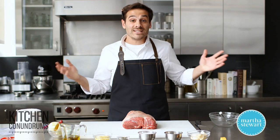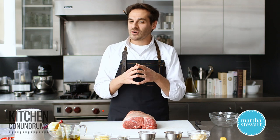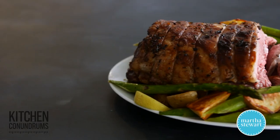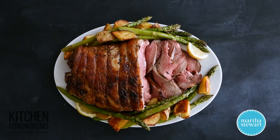Hey, everybody. Thomas Joseph here. Now it's Easter — Easter brunch, Easter dinner. Are you planning on having a delicious lamb roast but maybe you're a little intimidated by it? You're unsure of how to go about doing it. Well, today I'm going to share with you some tricks and tips in making the most delicious lamb roast. You really need to know those tricks.